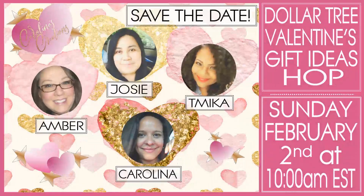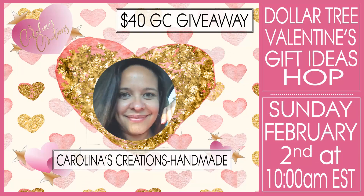Hi, my super sweet crafty friends! Welcome to my channel, Carolina's Creations and More. Today I want to share something super exciting — I'm hosting a Dollar Tree Valentine's gift ideas hop! Save the date for Sunday, February 2nd at 10 a.m. Eastern Standard Time. If you're new to my channel, welcome! Make sure you subscribe so you don't miss any of my videos — I share paper crafting, mini albums, craft fair ideas, gift ideas, and I do a lot of giveaways.